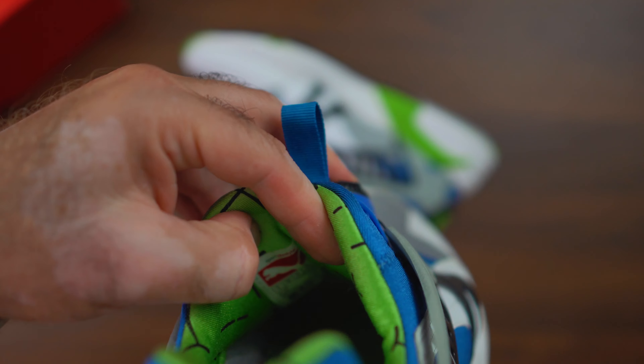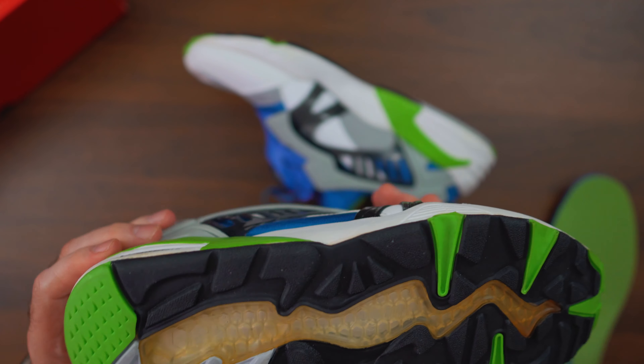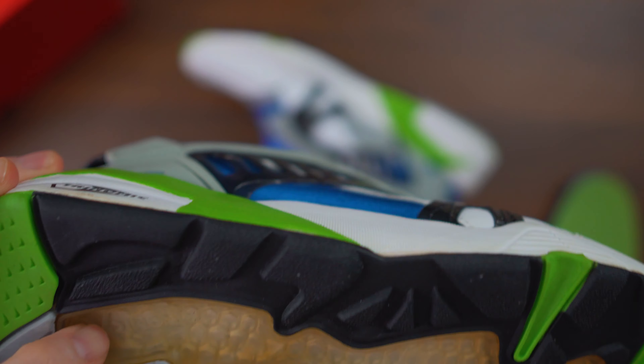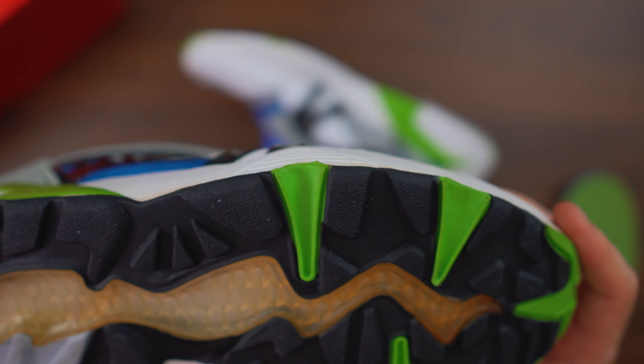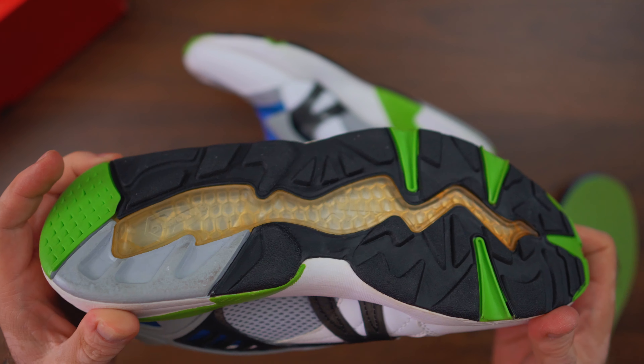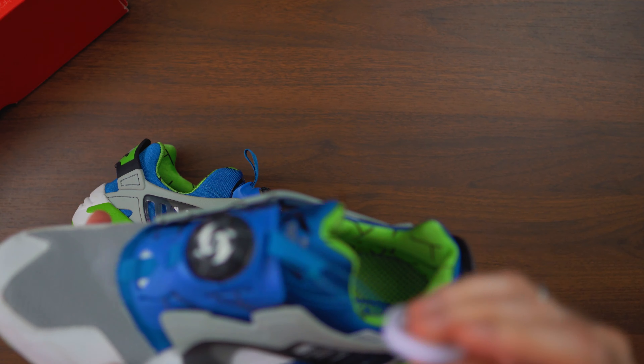The midsole is EVA — very soft and comfortable — and we have a full-length Trinomic which is very close to the original, with actual cells that are bigger toward the heel and progressively getting smaller toward the forefoot.